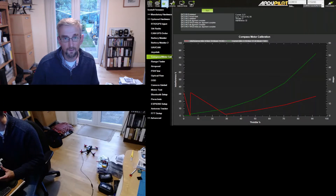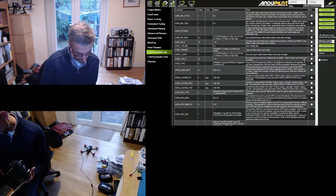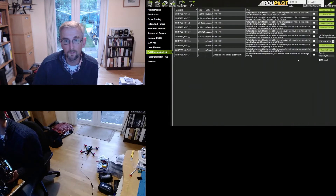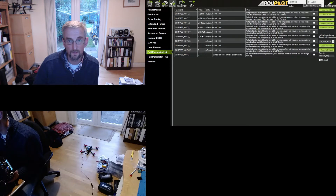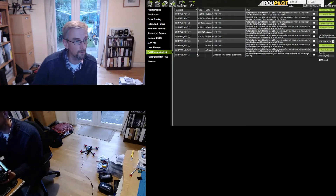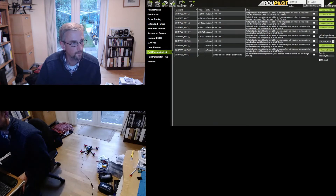Looking at the full parameters list at the compass mot parameters - I've got mot parameters for compass one and compass two. As expected, the Z offset is significantly higher on the compass at the back than the one at the front. X and Y show not much interference, which is great. There's still some interference on Z and that's going to be coming from the battery, which unfortunately is placed over the compass.